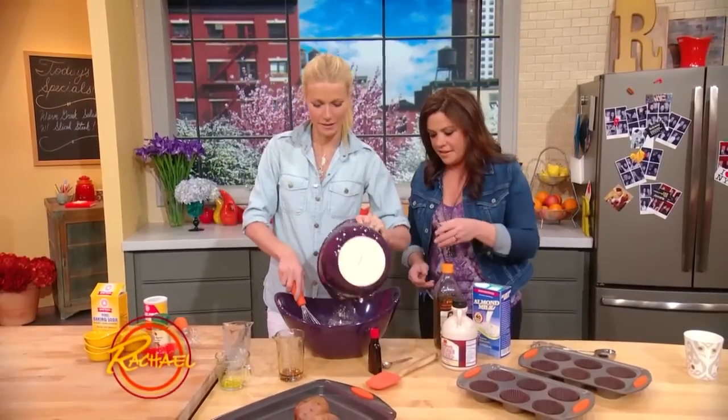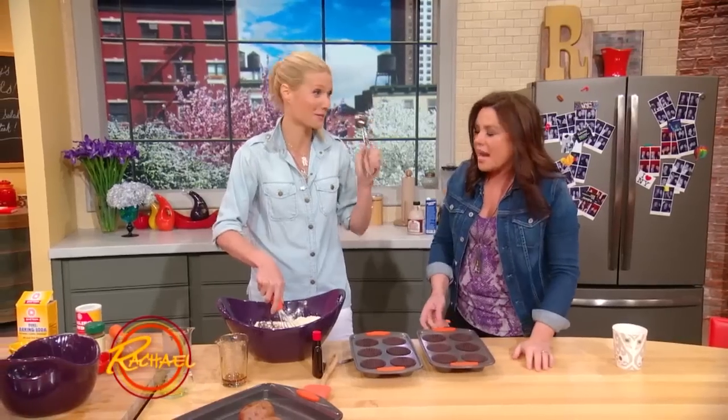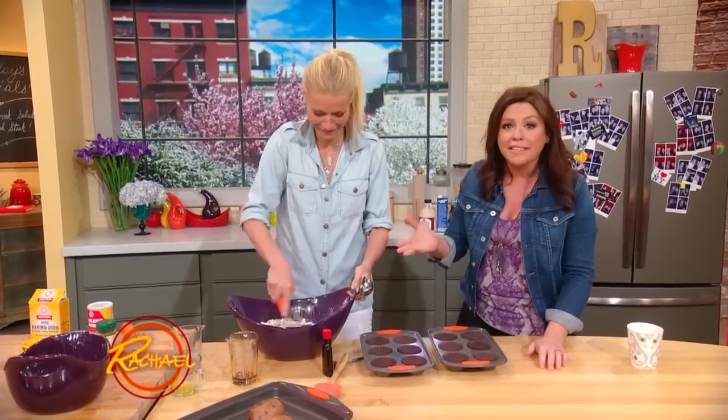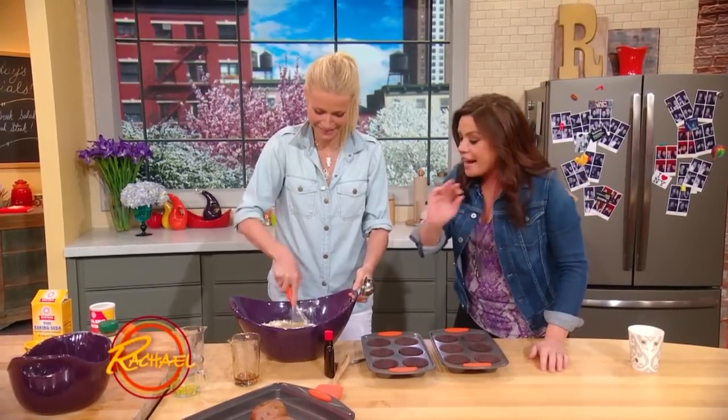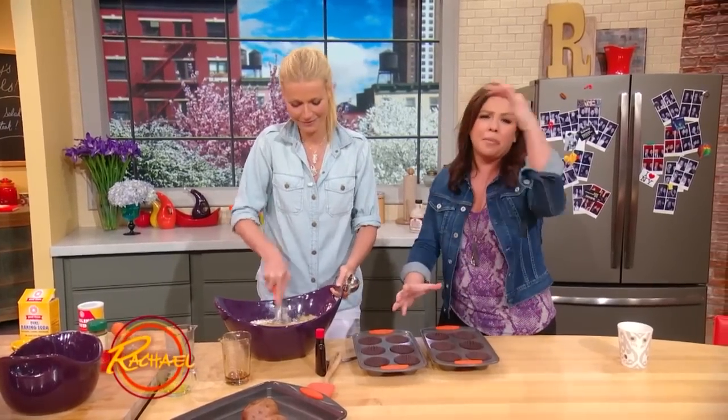Mix the dry ingredients, then take some ice cream scoop. When you're making cupcakes or muffins, you get identical portions for everybody and you don't end up with some of them bubbling over.